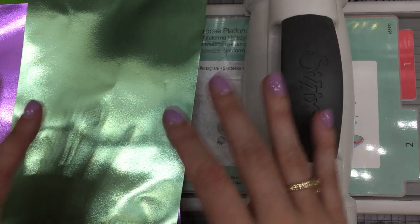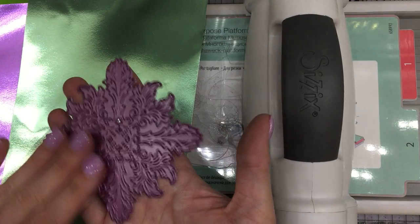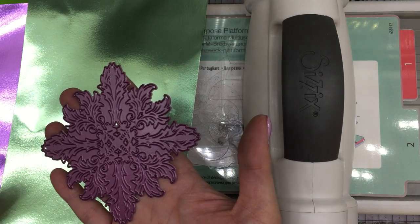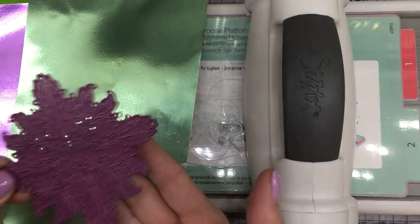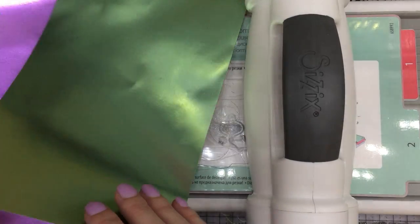I'm going to be using three different dies today. Two sets are from Cherry Lynn Designs — this will be the first one I work with — and then I have another set from Tonic Studios. So let me show you this rather intricate die and how this works.